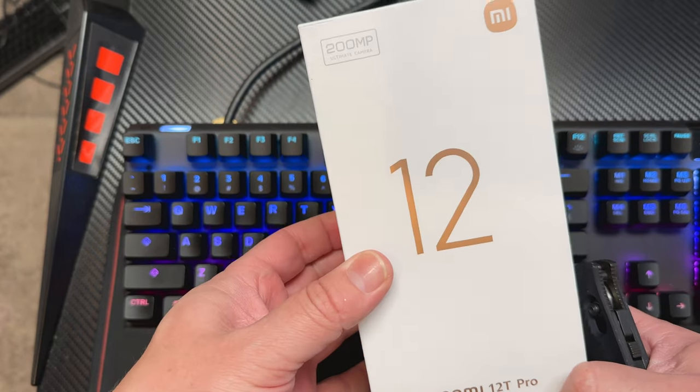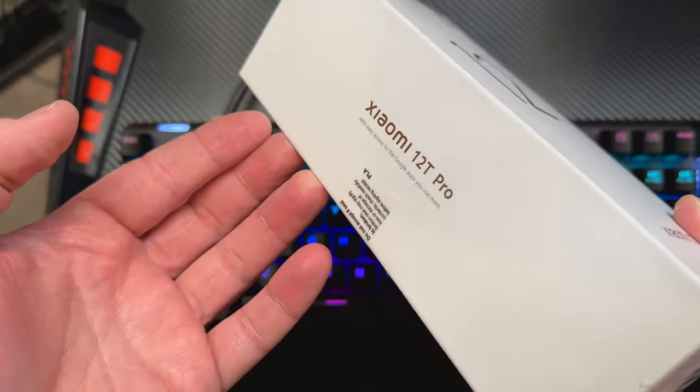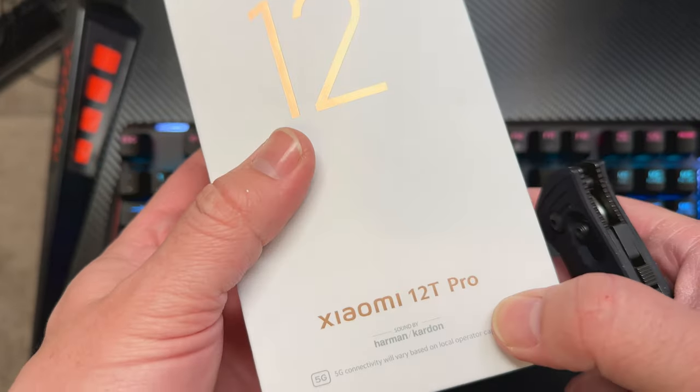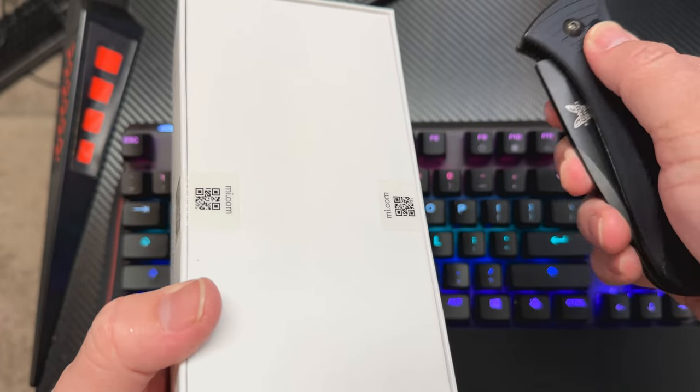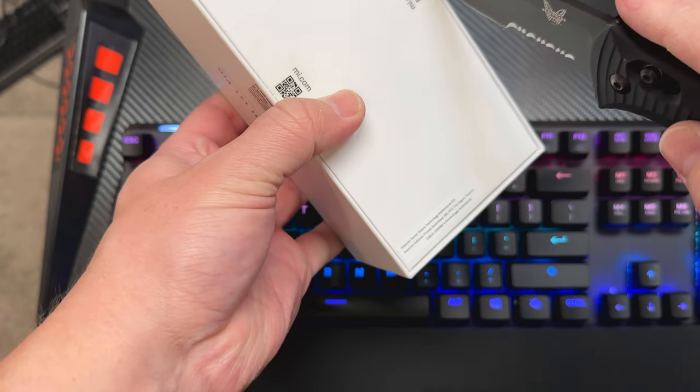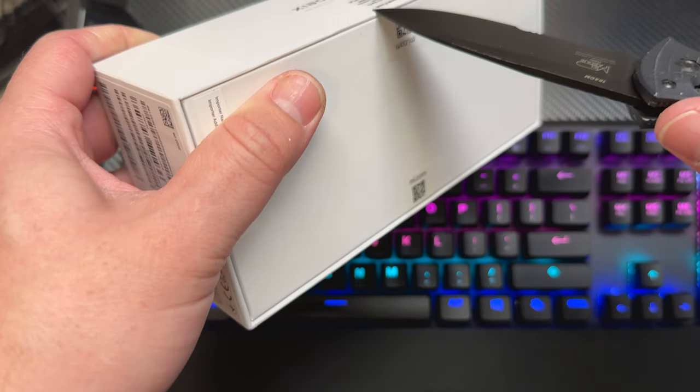Here we have the Xiaomi 12T Pro — 200-megapixel camera, the ultimate camera. Now it has dropped the Leica branding, but it still has the Harman Kardon for the speakers, which I'm actually pretty cool about. I do like their speakers. Let's use the handy-dandy unboxing tool here. It's been a while since I've had an opportunity to use my fancy knife.